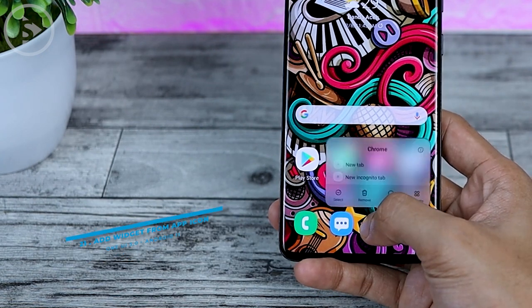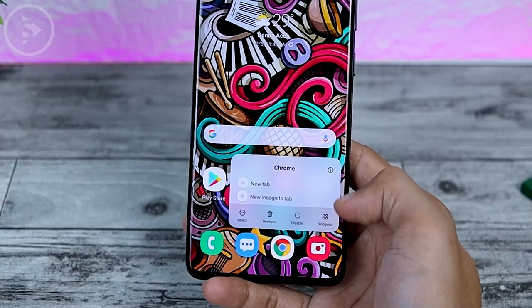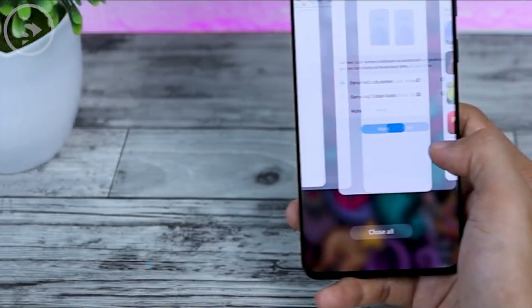You can now directly add widgets from the home screen. Simply tap and long press on an icon, and the widget option will appear immediately, allowing you to add a widget to the home screen.